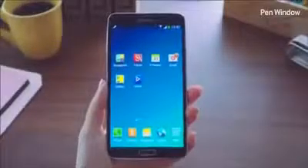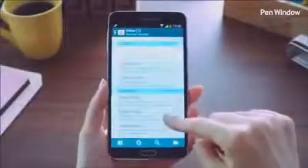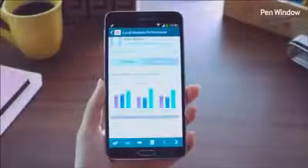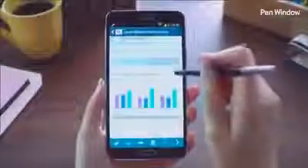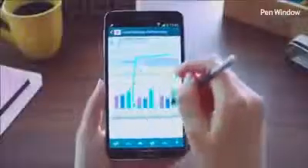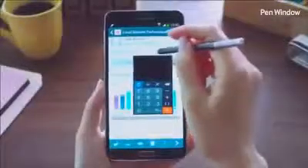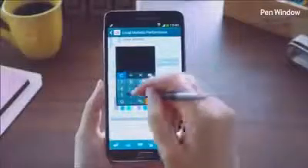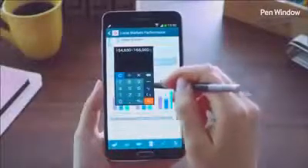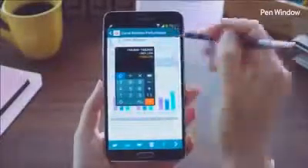Another cool feature for enhanced multitasking is the Pen Window feature. Say I'm reading an email from my coworker and want to do a quick calculation of their revenues for the past three years. I'll launch Air Command and select Pen Window, then simply draw a window of any size anywhere on the screen — this brings up various applications. I'll click the calculator app, start entering the revenue numbers for the past three years, add them all up, and when I'm done I can just close the window and carry on reading the email.